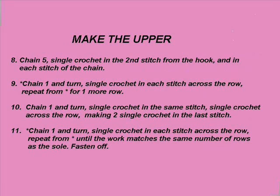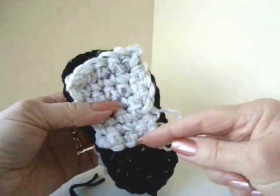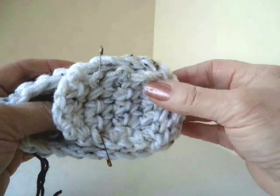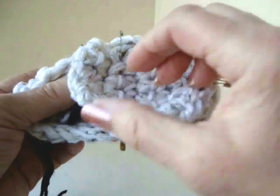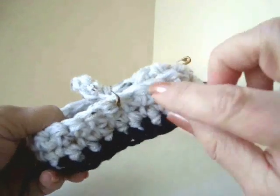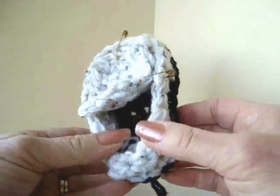Now we're going to make the upper. It will look exactly the same as the sole — you'll just do about four rows less of the heel section. I've attached the upper to the sides and pinned them. I'm not going to attach this front section; I'm going to start attaching here. You could do this step in the same color as the loafer — I'm just doing it in black so you can see what I'm doing.